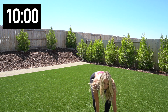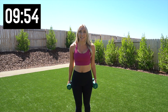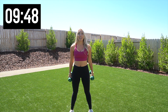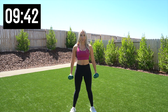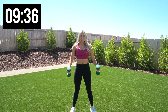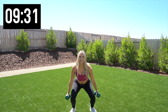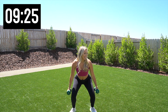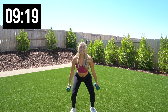Pick up those weights. Weights are in hand — we're going to go into a squat with a bicep curl. Squat down and curl, give me 10. How low can you go. Five more, four, last three, two, and one.